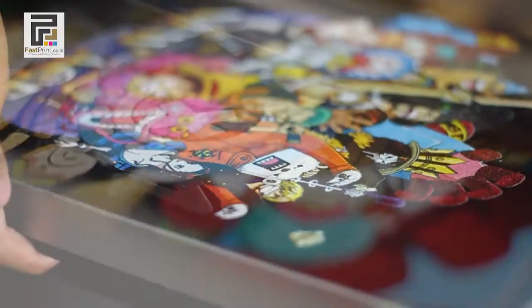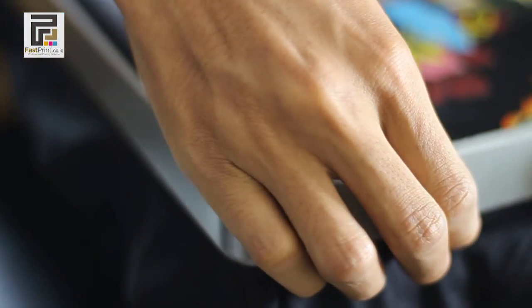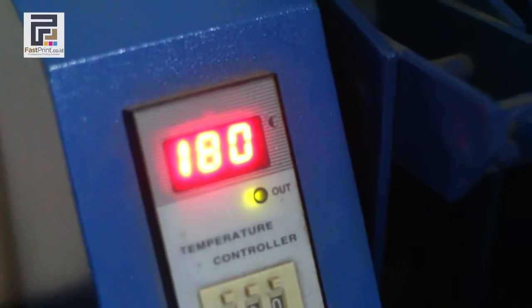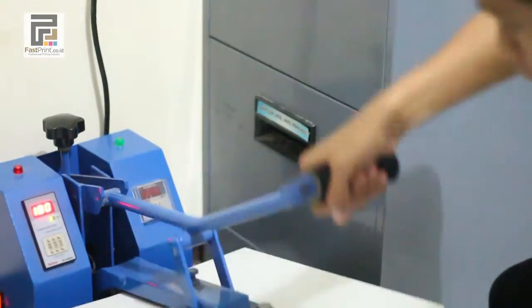The t-shirt printing process is complete. Prepare your t-shirt press machine and wait until the temperature reaches 180 degrees Celsius. Touch and press your t-shirt for 30 seconds.